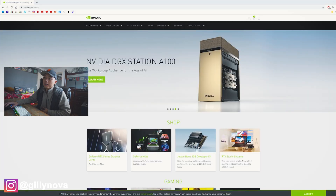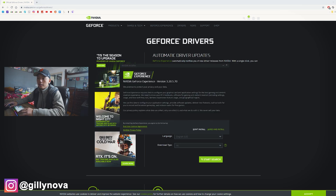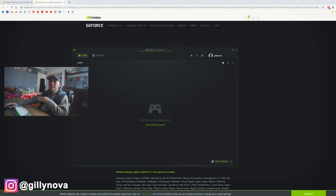Now that we have our computer turned on, we're gonna go to NVIDIA's website. We're gonna go to Drivers, GeForce Drivers — click on that. Then just select Download Now. And then once that's downloaded, we're gonna open up our file. You can see right here it's downloading right now. Agree and install — it's gonna take some time.